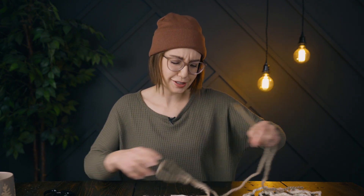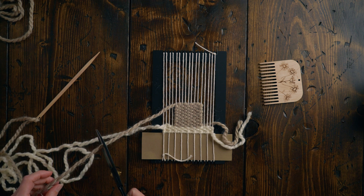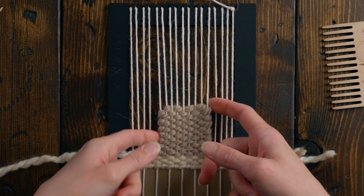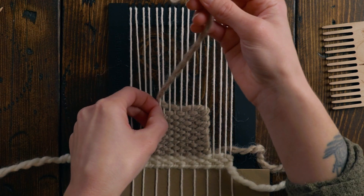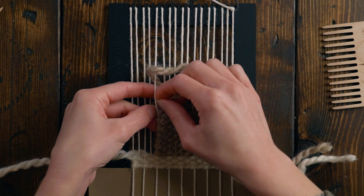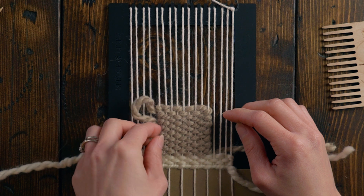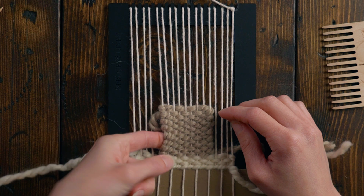Now we're done the little square for our house. I had a lot of extra yarn so I obviously mismeasured a little bit. I'm gonna leave a decently long tail here because we want to tuck this in later, but I'm gonna sort of tuck that little tail to the back just so it's out of our way. I'm going to take this tail, lift up that edge, and loop it back around that edge string — that just makes the edge a little bit tidier.